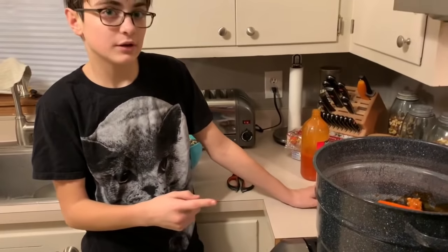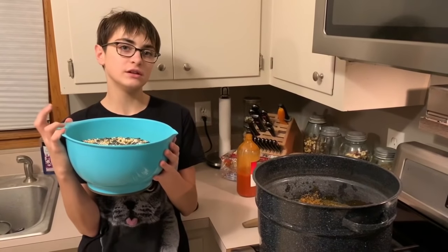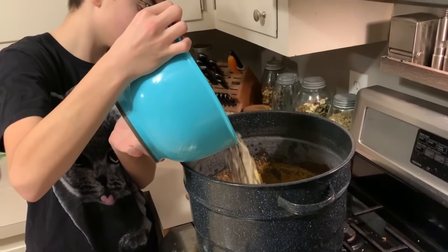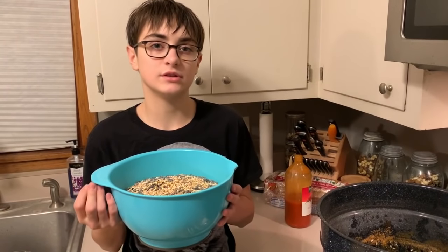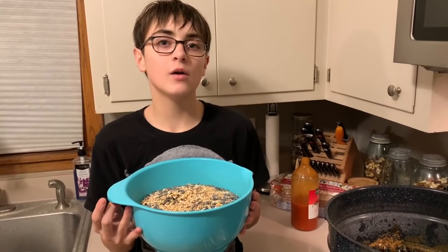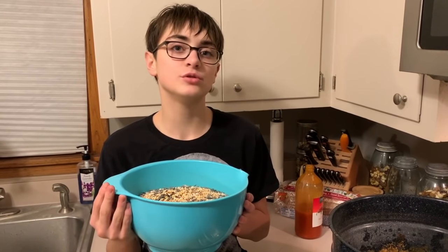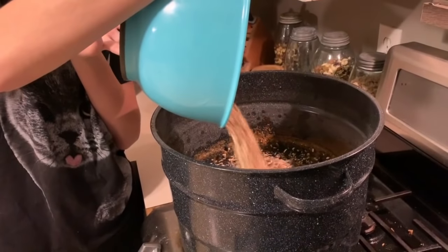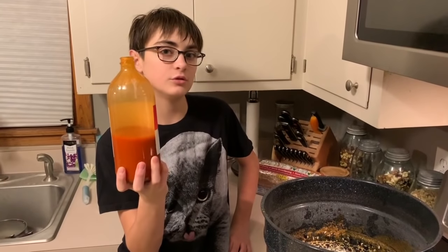Now we're going to heat this up. This is eight cups of bird seed — I'm going to pour that in. Eight cups of bird seed equals one cylinder. Now we're going to add eight more cups, which is 16 cups in total — that makes two cylinders with this recipe. Now add the other half of the hot sauce, which equals 32 ounces total.